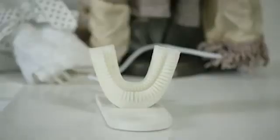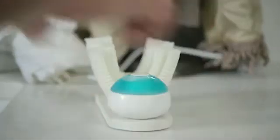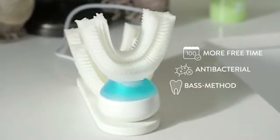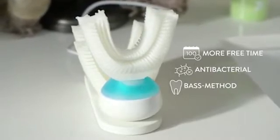Afterwards, the mouthpiece vibrates in order to oscillate the bristles. You can save up to 100 days of your life just by using Armabrush. Antibacterial silicone kills 99.99% of bacteria.